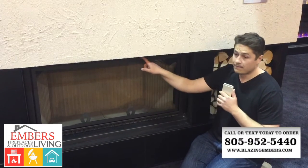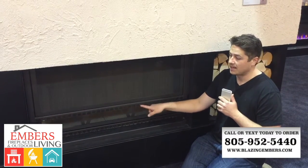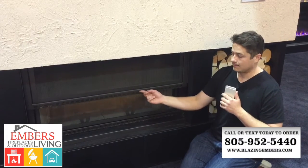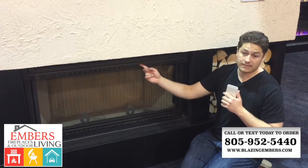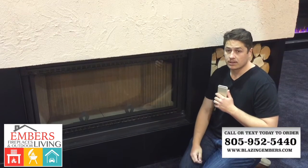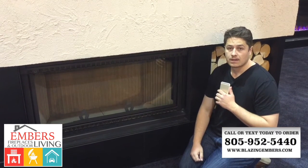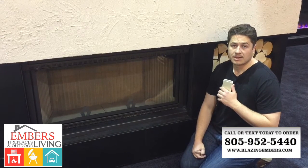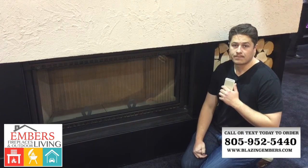You can see it's a nice big firebox — very well made, very well designed. The pulley systems are designed to last, and it's very easy to use and very attractive. If you have any questions, you can call or text our staff at 805-952-5440 or check it out on our website at www.blazingenvers.com. Thanks for checking out this video.